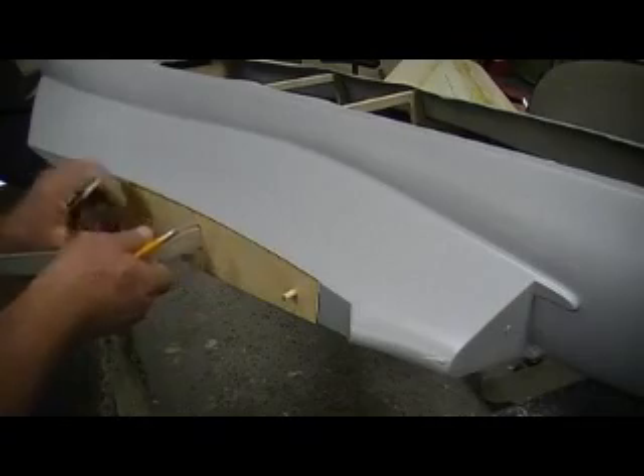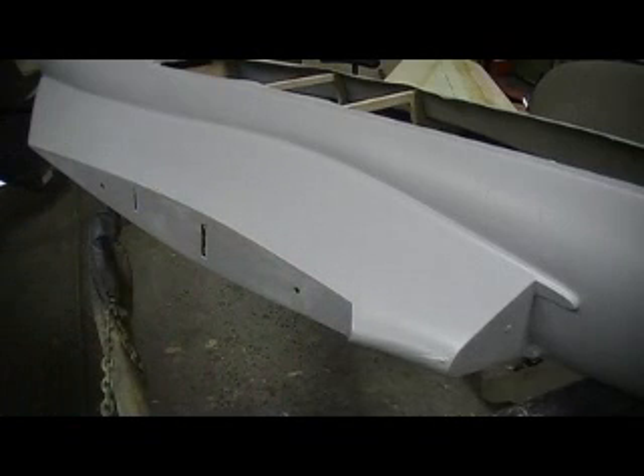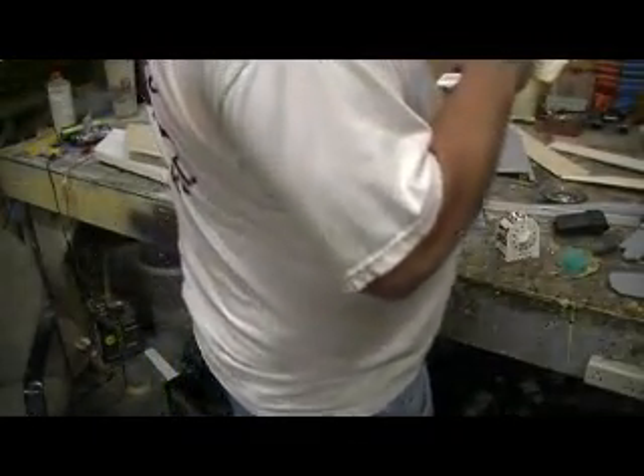Now I'm ready to glue this piece on my wing. I can glue this on my wing — bam, right there, just like so. Let's come on over here and mix up some epoxy. Put a mark on it and that's my glue side.